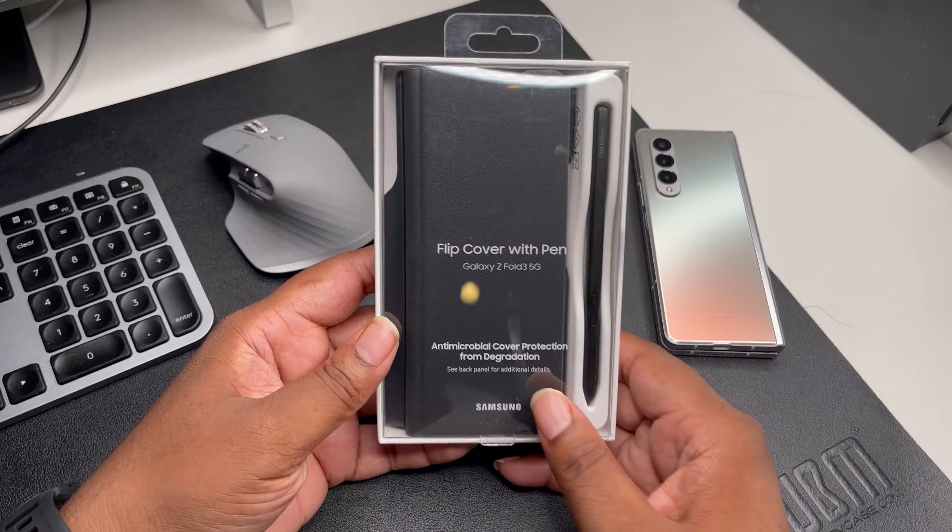Nice clean case guys — it's a flip cover case, not really my particular type of case. We got some packaging in here. I guess we got some booklets, and let's see what this other thing is. Okay, this is for the S Pen tips. Okay, I need to keep that.